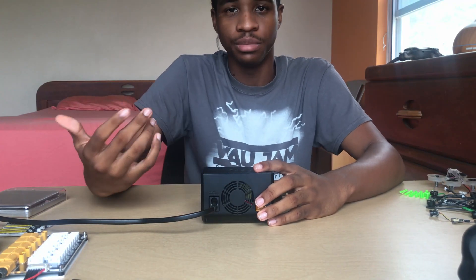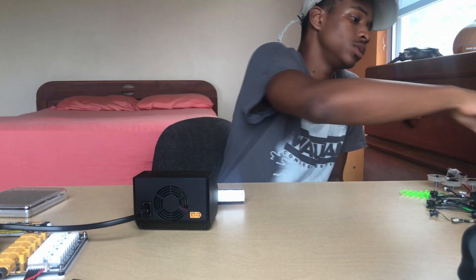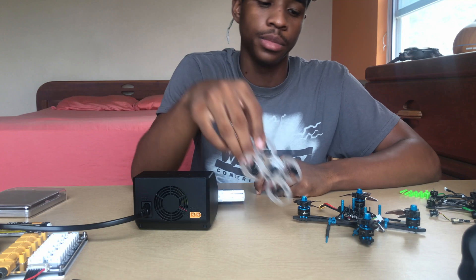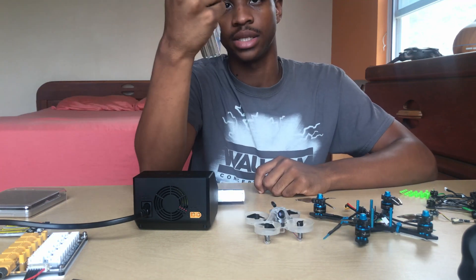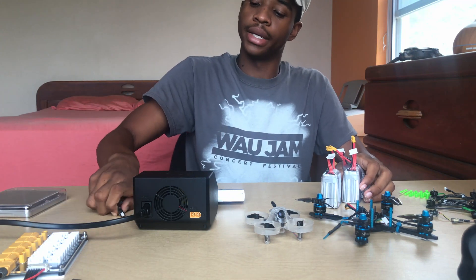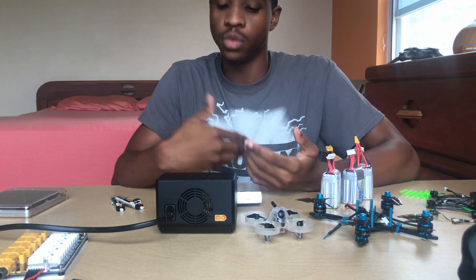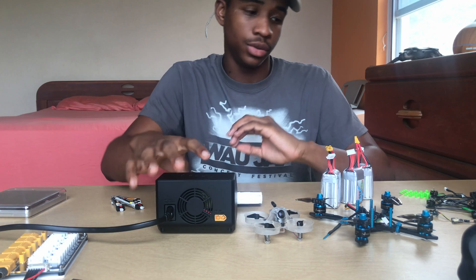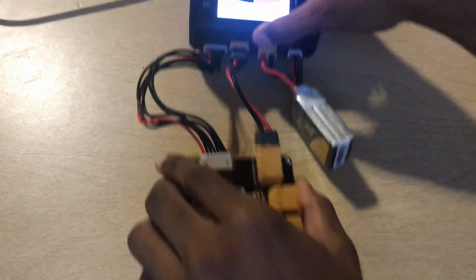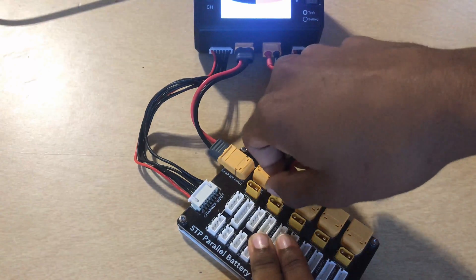Let me show you what a full day of charging looks like. I already have the goggle battery charging on one channel. For the second channel, I'll use my balance board and plug in my drone batteries. I have a 3-inch build that takes 4S 850mAh packs, and I have three of those.